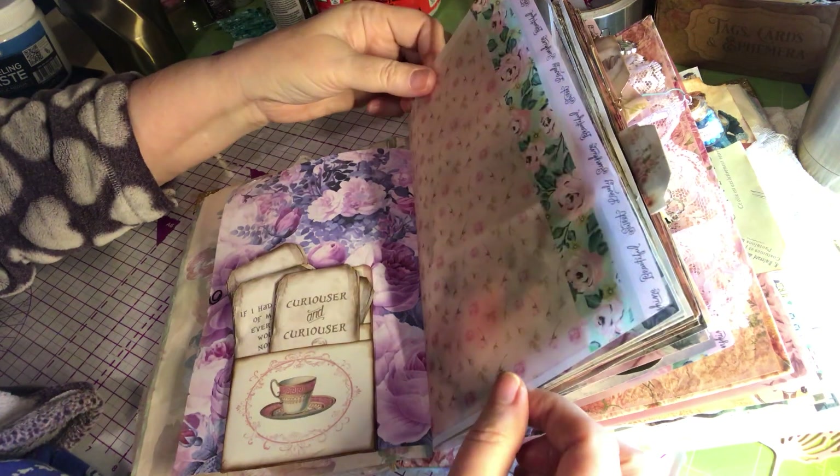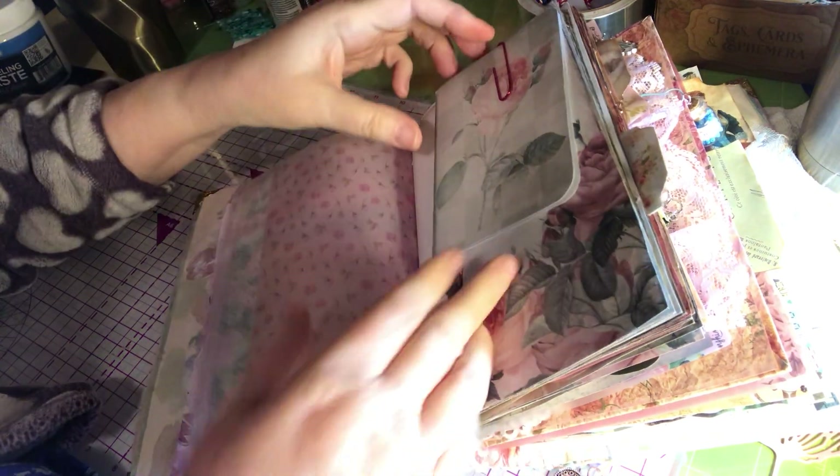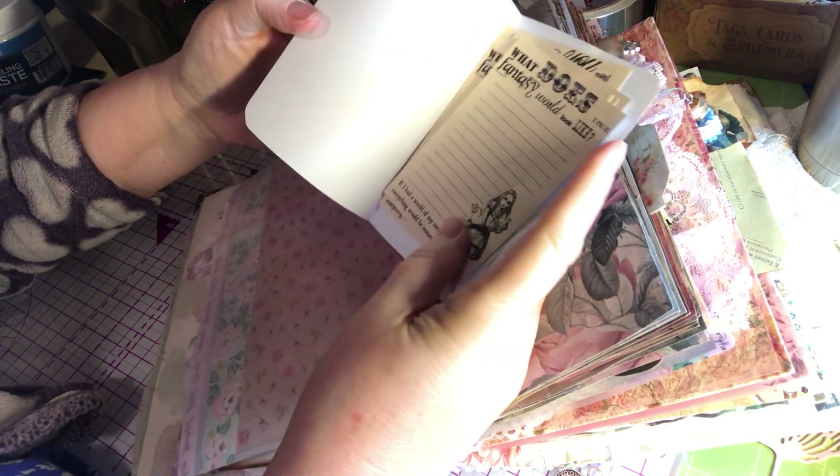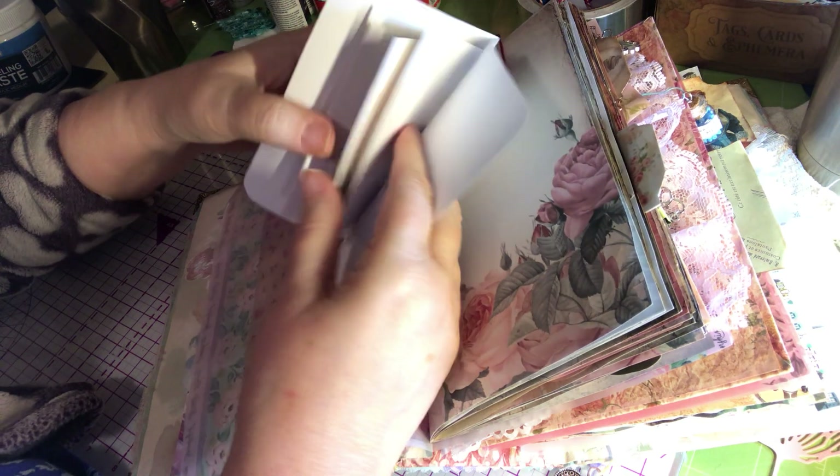This is vellum I printed on with washi tape on it. This is just a little folder with a bunch of little papers in it for journaling.